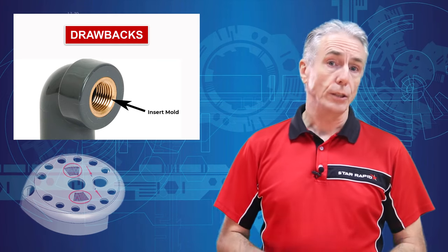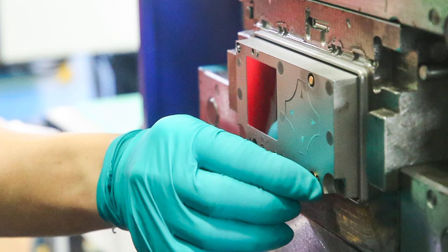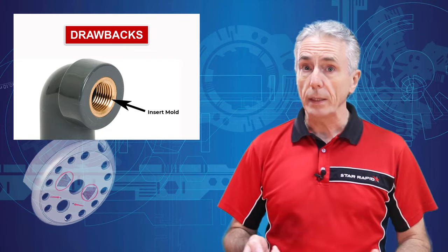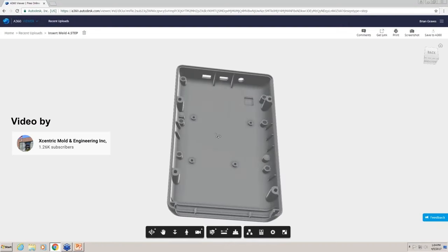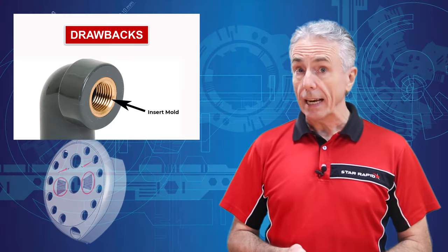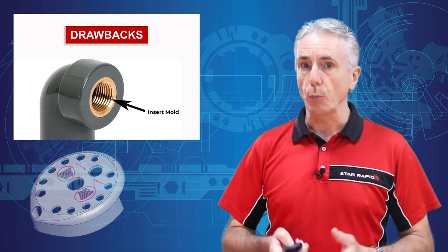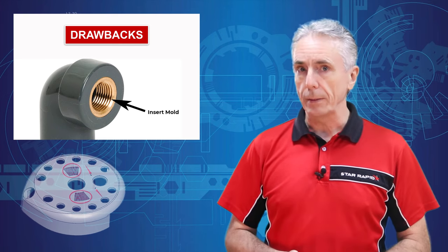Are there any drawbacks to insert molding? First, if they're installed by hand, it slows down production time, which in turn increases labor costs. Second, if holding strength is especially a concern, then the plastic case might need to be designed so that it locks the insert in place. And finally, it's possible that cracks can form around the insert due to stress, because the resin shrinks while the metal does not. This is especially a problem with polycarbonate plastic.